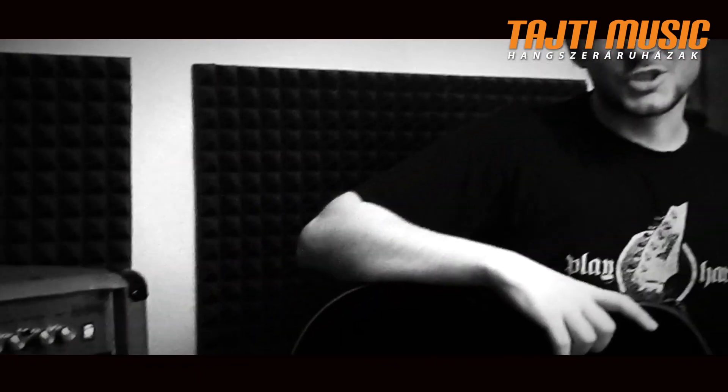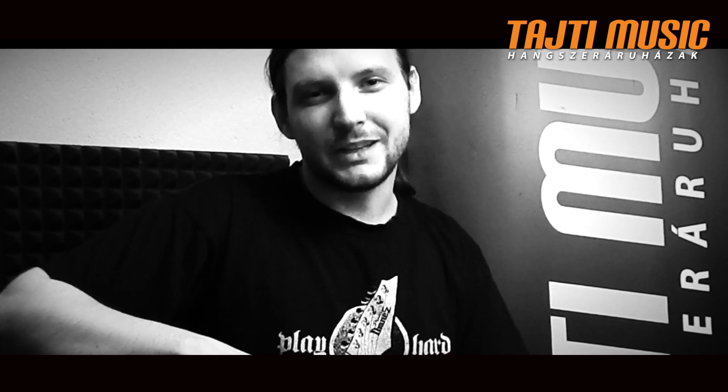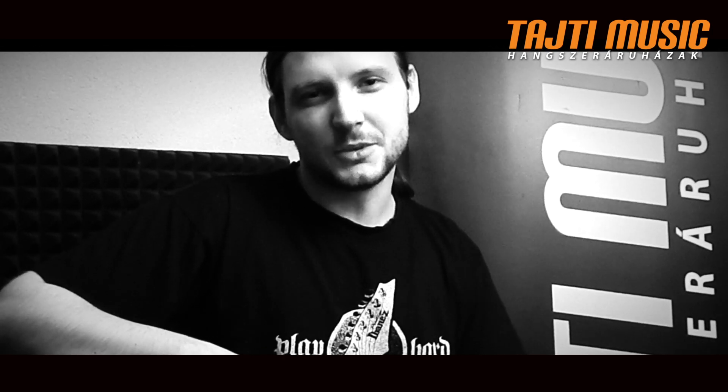Ez volt a Marshall AS50D akusztikus gitárkombó bemutatása. Ha tetszett nektek, szeretnétek kipróbálni, vagy meg is vásárolnátok, menjetek be a Tajti Music Hangszeráruházakba. Sziasztok!